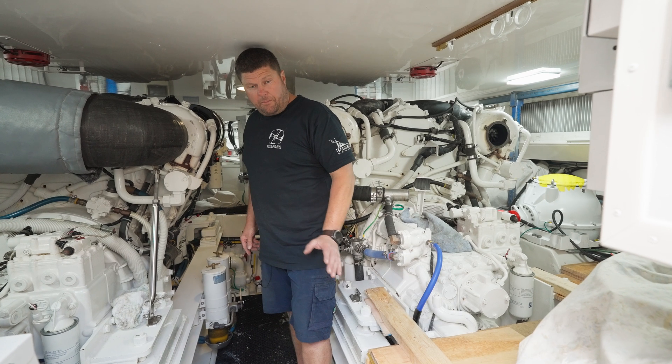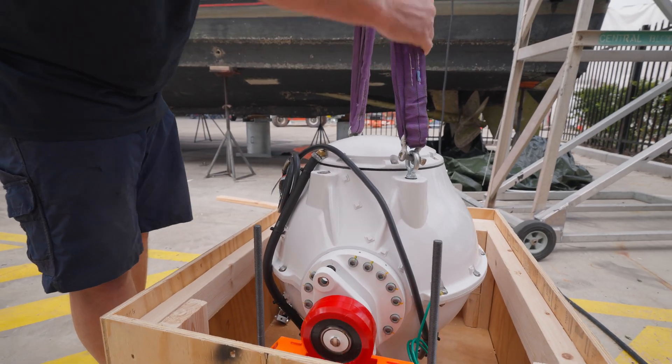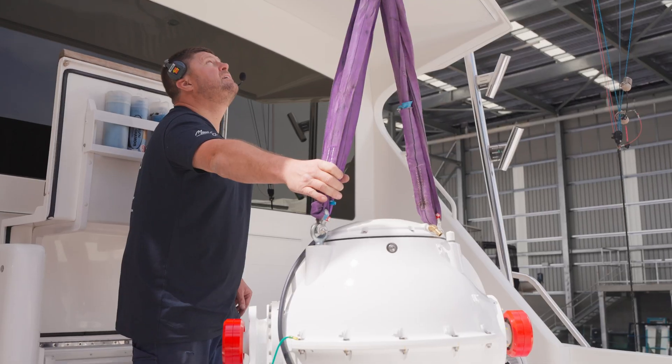We're not putting any pressure on any components of the sphere, nor are we damaging any other part of the boat. Then we lift it out of the engine room, swap it over, and repeat the process putting it back in.